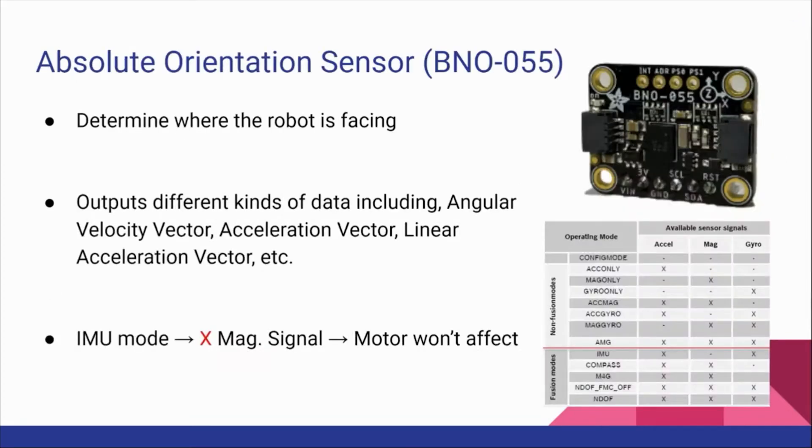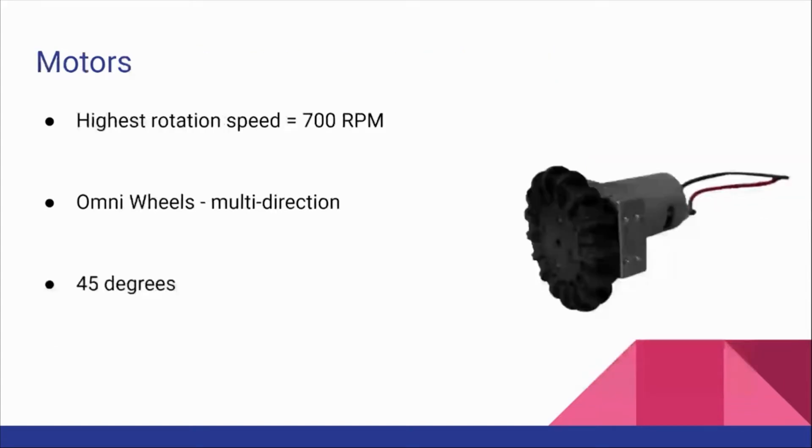Absolute orientation sensor, also known as the compass, determines where our robot is facing and we chose to use the IMU mode because it doesn't use any magnetometer signal. Our motor's highest rotation speed is 700 RPM and we put omni wheels for multi-direction. Each of them is placed at a 45 degree angle.